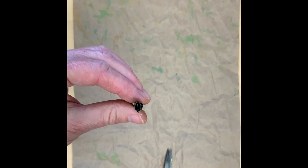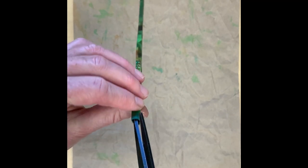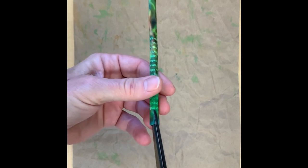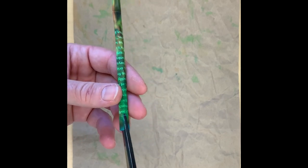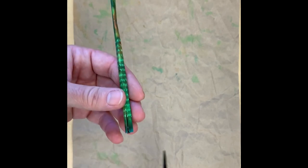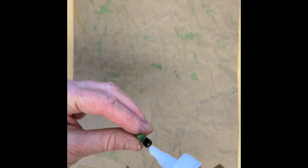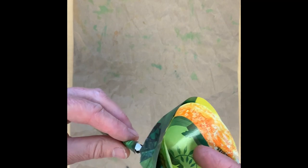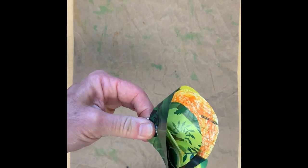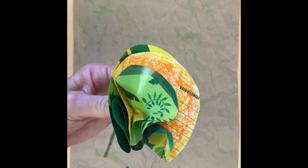When the paint and glue is dry, it's time to attach the flowers to the stems. Cut two little slits in the top of each stem, one on each side. Squirt some glue right into the top. Then take your flower and stick it right in there and squeeze where you cut the stem. Do the same thing with all of your flowers and stems.